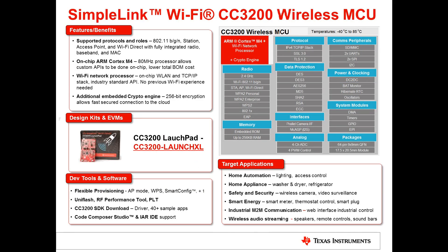The CC3200 has an on-chip ARM Cortex-M4. This 80 MHz processor allows you to run all your applications on one chip, supporting a lower total BOM cost. We encourage you to check out the CC3200 by purchasing the CC3200 LaunchPad. From a development tools perspective, we have full support for Code Composer Studio and IAR IDEs.